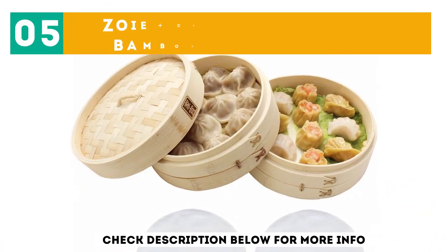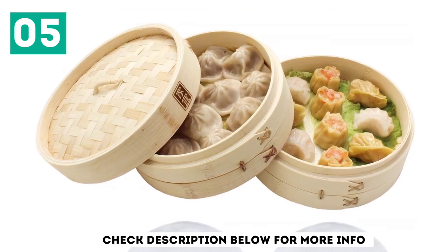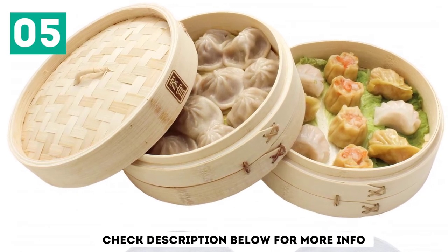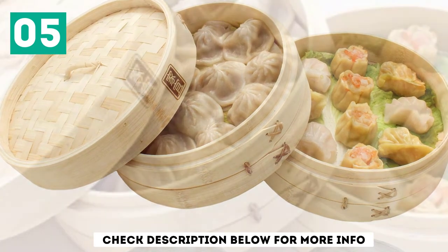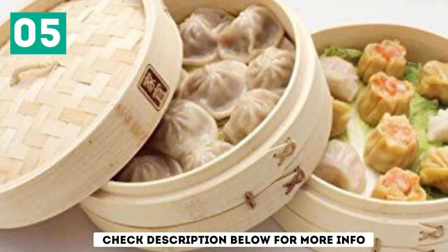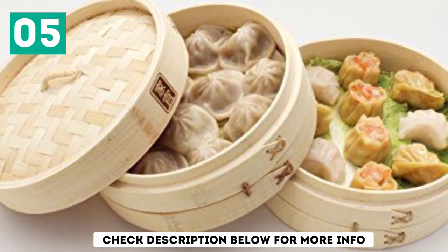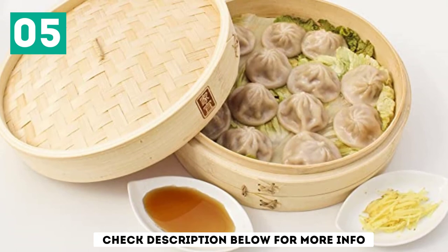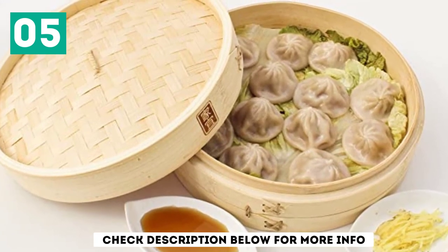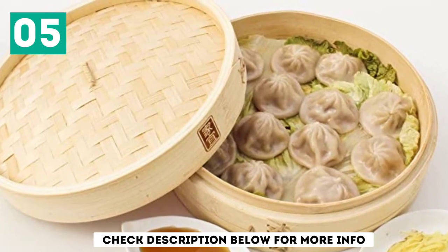At number 5, the Zoe Plus Chloe 100% Natural Bamboo Steamer Basket. Are you ready to go eco-friendly? This steamer is made of 100% natural bamboo, a special material designed to be very durable without the inclusion of metal wires. This model comes with special reusable cotton liners, which is ideal for people who want to cut back on waste. In fact, the Zoe Plus Chloe 100% Natural Bamboo Steamer Basket may well be the best bamboo steamer with liners.